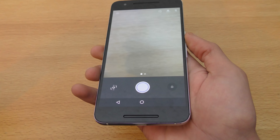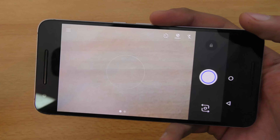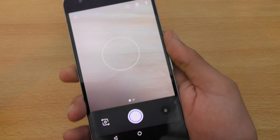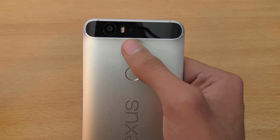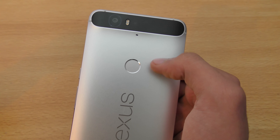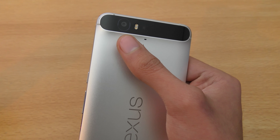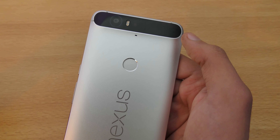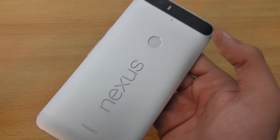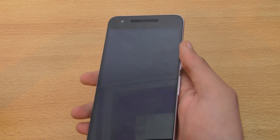If you double tap the power button it launches the camera. The camera UI is pretty nice with the latest Google Camera app. It has a 12.3 megapixel sensor on the back with dual LED flash, and it's very nice in both outdoor and low light situations. The one thing is it doesn't have optical image stabilization, so you might get slightly shaky video.